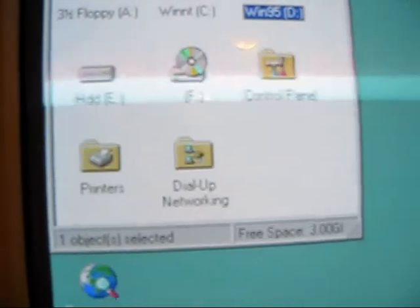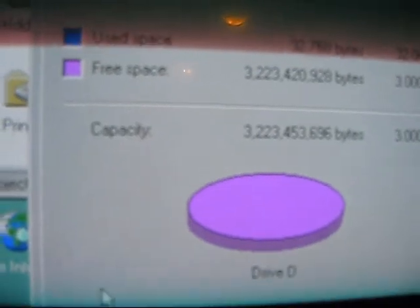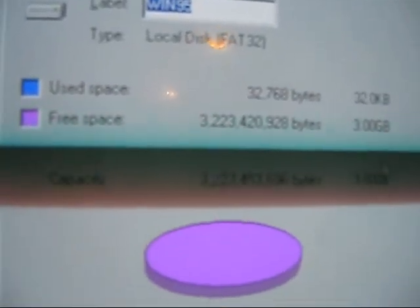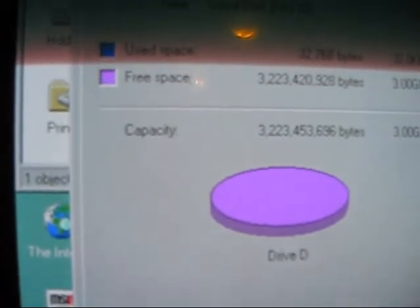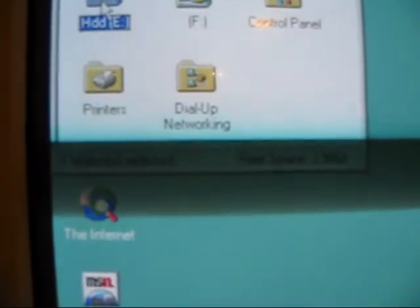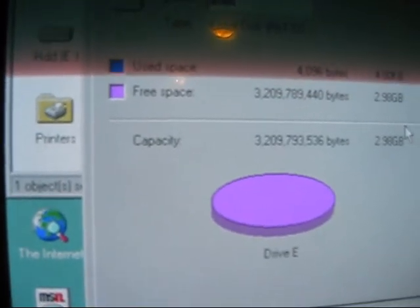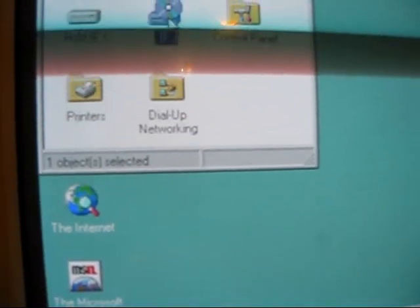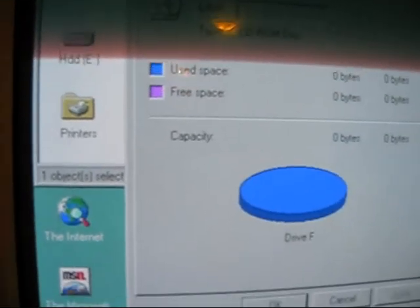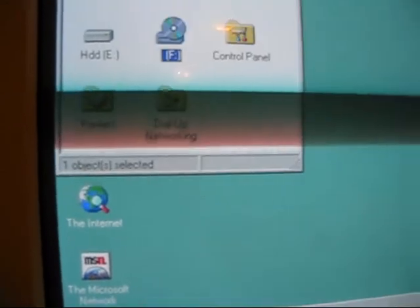The second hard drive is in two partitions. This one is a 3 gig drive — 3 gig — and there is nothing used here; free space is 3 gigabytes. Then this very last partition is 2.98 gigabytes, and there's nothing on it either, so that's pretty much correct. F is my DVD-ROM drive — it thinks it's a CD-ROM but it's actually a DVD rewriter.